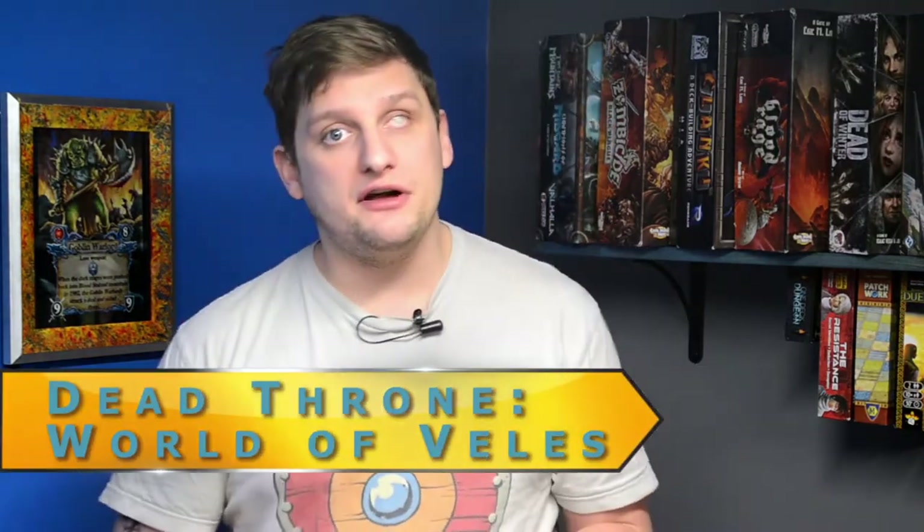Now this Dead Throne World of Veles is scheduled to hit Kickstarter within the next couple of weeks. It's an open world RPG style game and they've put so much thought into it. Just the world alone has over 2,400 years of history — I think that's pretty cool that they put that much work into just the world alone. This is only the first game in a series of many that they're creating for this World of Veles, so I'm excited to see everything they end up coming out with.